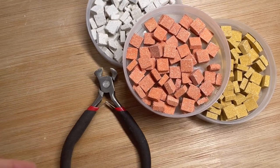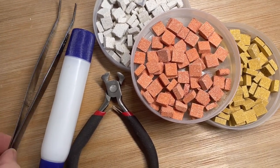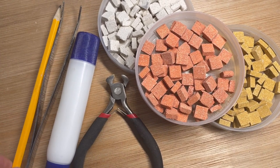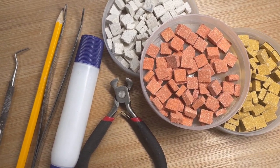Apart from tiles, nippers and glue are essential. Tweezers are useful, a pencil to mark the tiles and a craft tool for adjusting is really handy. Apply the glue with a brush, a wooden stick or the glue pen.